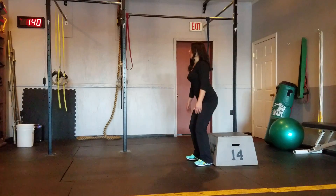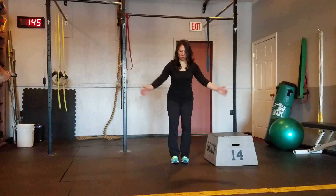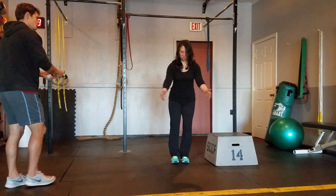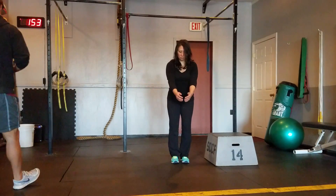Next we've got arm flies. Arms are straight out to start. She's pushing her hips back a little bit, which is good. And she's going to squeeze the shoulder blades together on each repetition. Keep your abs tight.